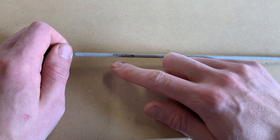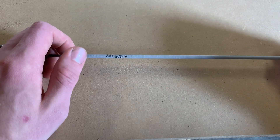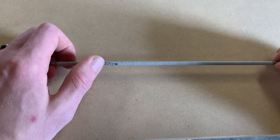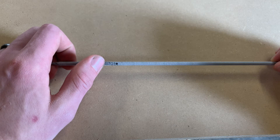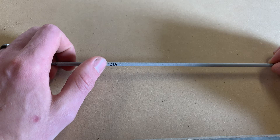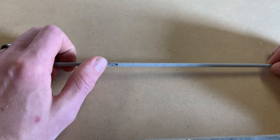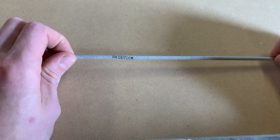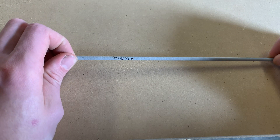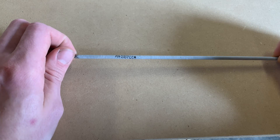The first character is an E, which stands for electrode. The next two numbers are going to be the tensile strength — so that's 70,000 PSI, pounds per square inch of tensile force. One inch of weld is supposed to withstand 70,000 PSI of tensile strength.